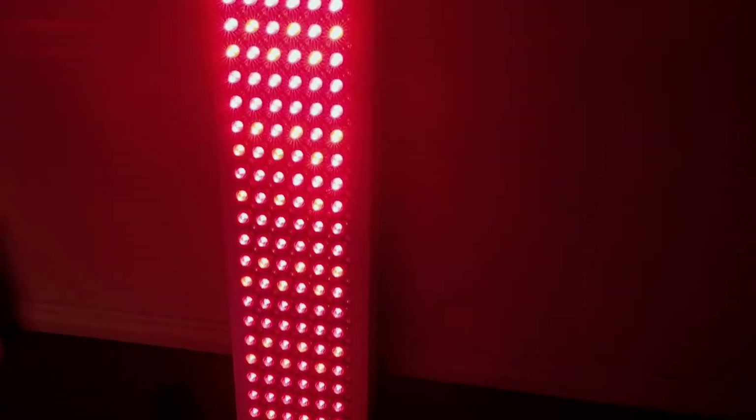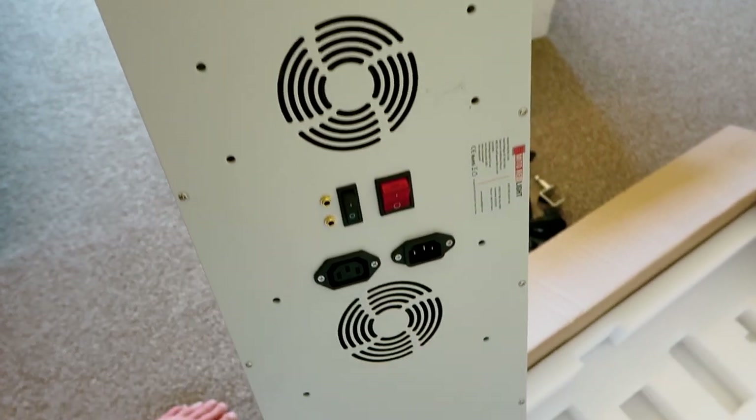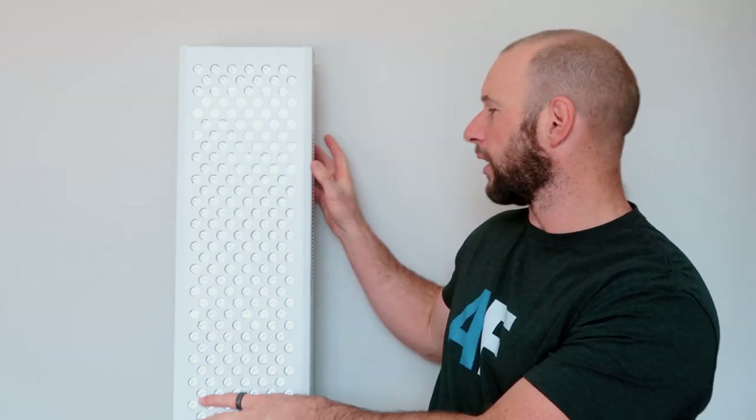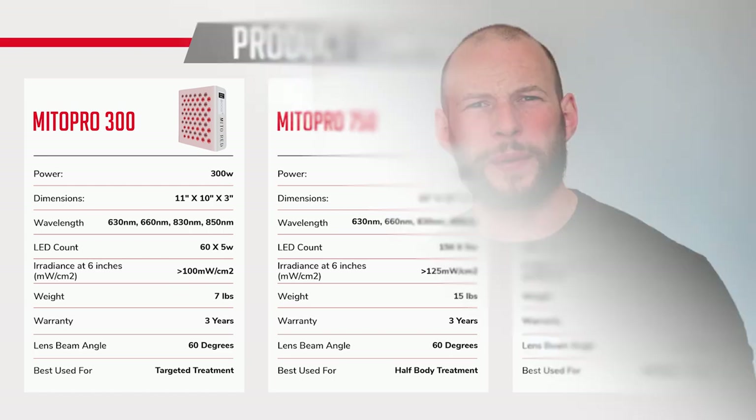We're going to crunch the numbers and look at price and value across power, wattage, output and how many LEDs it has. Of course we're going to talk about the device itself. I'm going to share my experiences using it over the last few weeks. And we're going to compare it to some other panels not only in the Mito Red Light product range but also some rival products from other companies. Pretty much what I want to do with this video is to help you make an informed decision whether you should buy this panel or a different one from Mito Red or go elsewhere with your money.